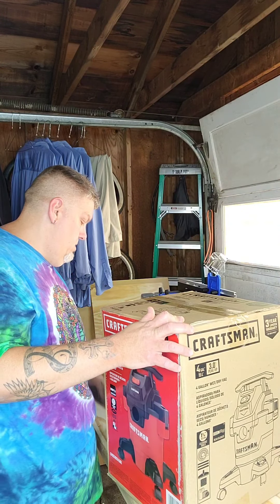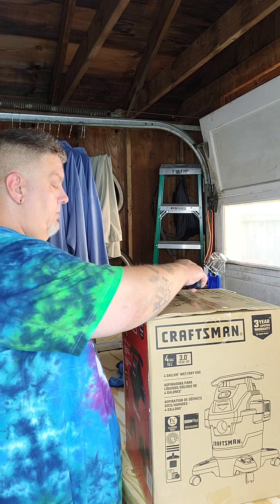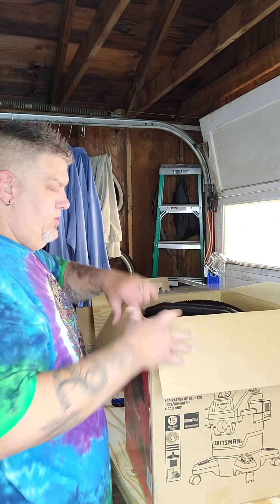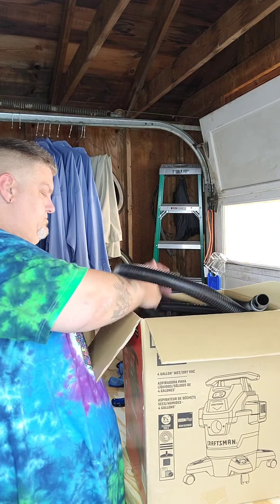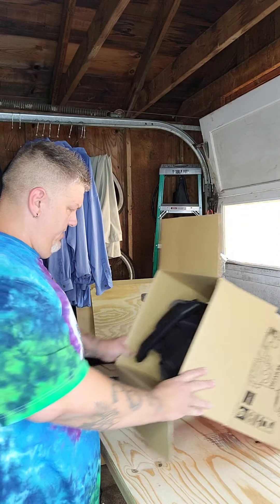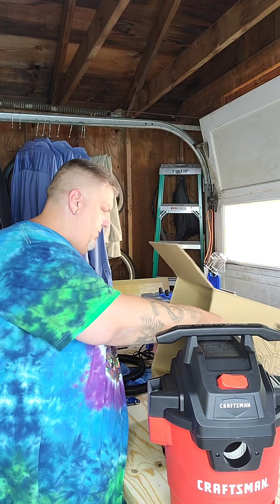We'll show you what it looks like in and how it sounds and everything. We'll go ahead and get it open — I've already cut the sides here — so we can cut across the top, open it up and see what's inside. Imagine there's not a whole lot to this. Looks like the first thing we've got is the hose, and everything else looks like it's in one big piece. That's easy enough.